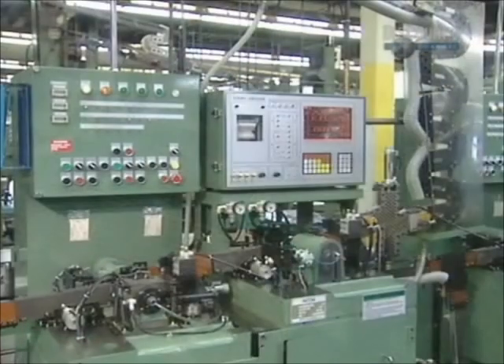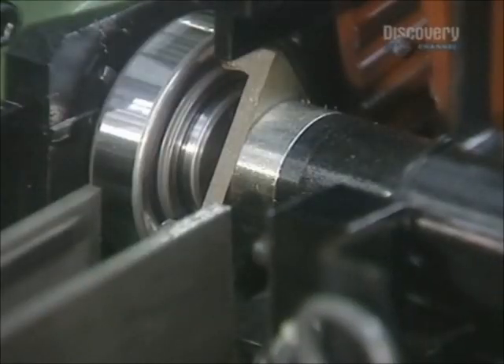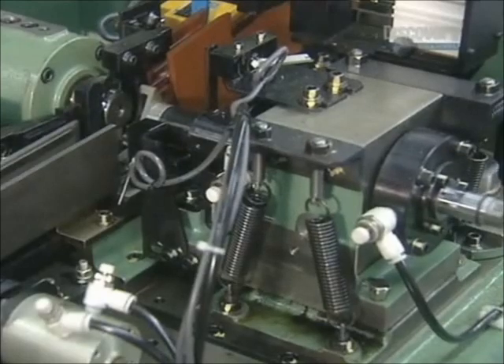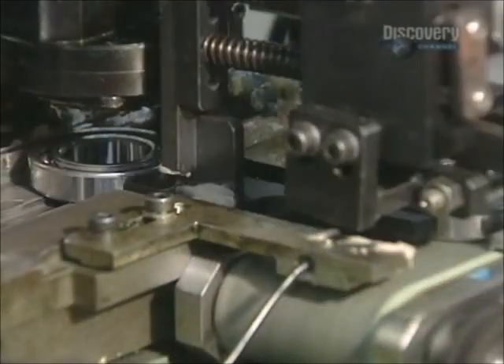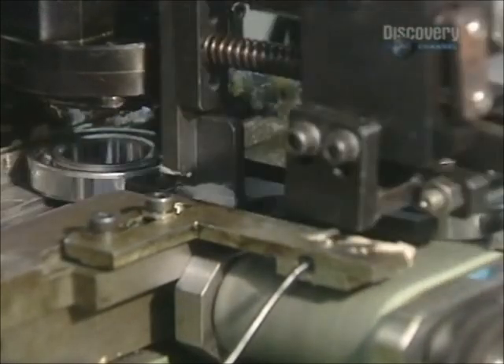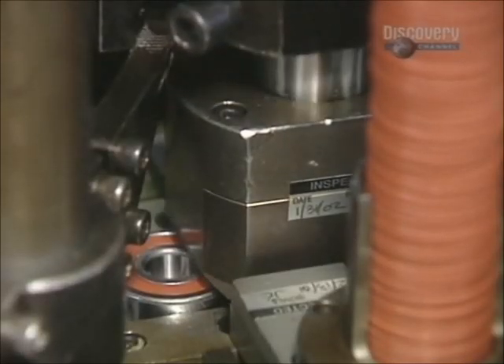Next, it goes into a solvent bath, then through a series of automated quality control tests. This noise vibration tester makes sure that the ball bearing operates quietly. Some types of bearings are lubricated with grease. A machine squirts grease evenly into the bearing's raceways, then inserts a rubber seal to contain the grease.